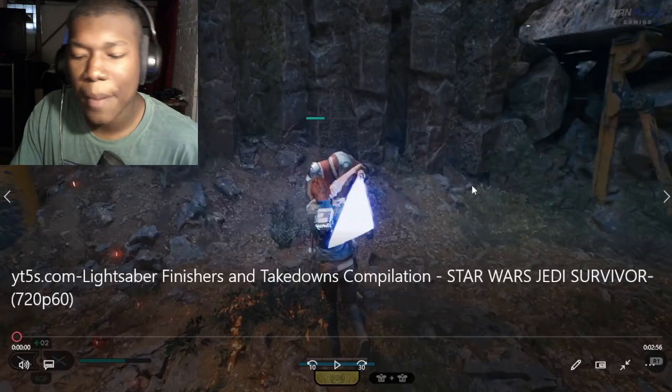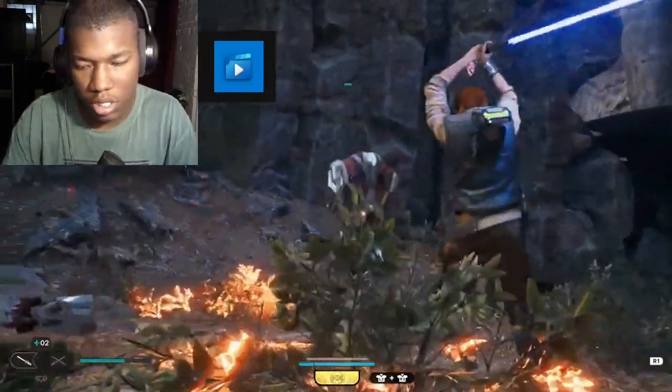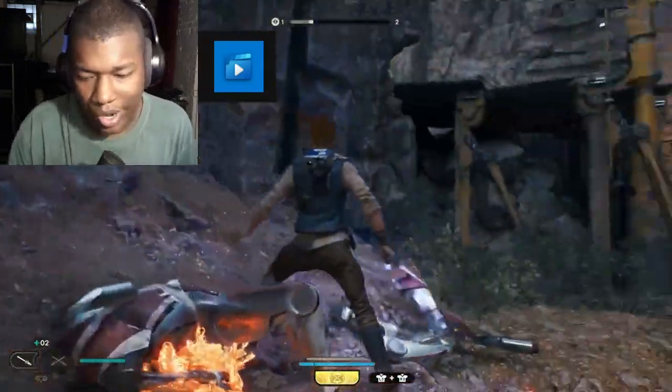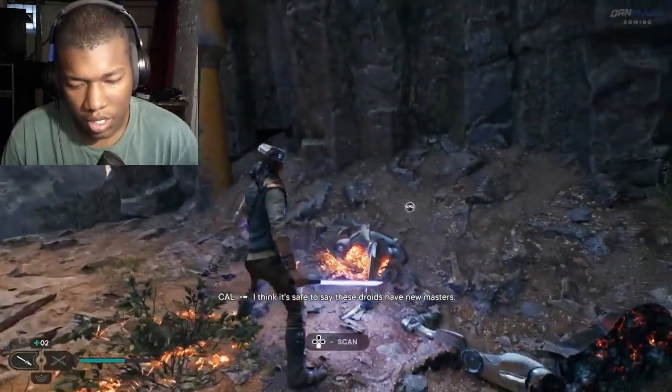All right, so we got lightsabers finishers and takedown compilations. Let's get a video. All right, that was decent. It's safe to say these droids have new masters.